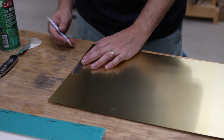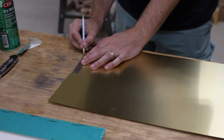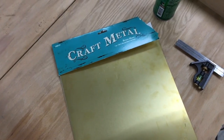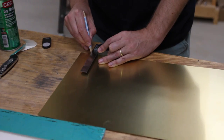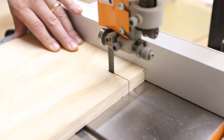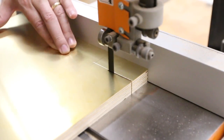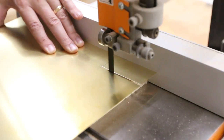I started out by laying out how large of a piece I wanted to cut out of the brass. This is just sheet brass that I bought from a craft store. I used a piece of plywood as a zero clearance insert and then I cut out the brass. This meant that the brass was fully supported and gave it a cleaner cut.